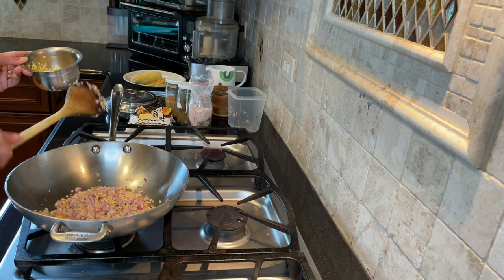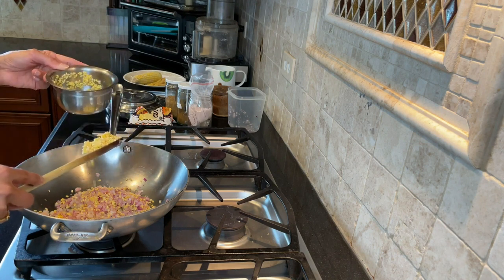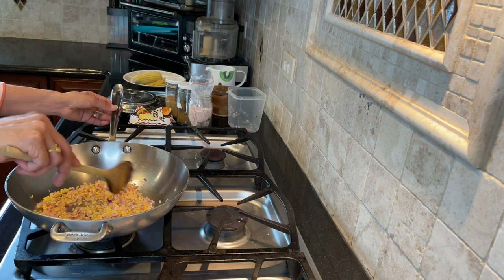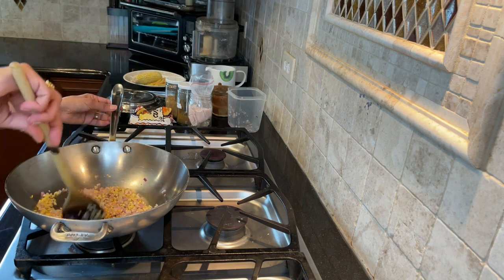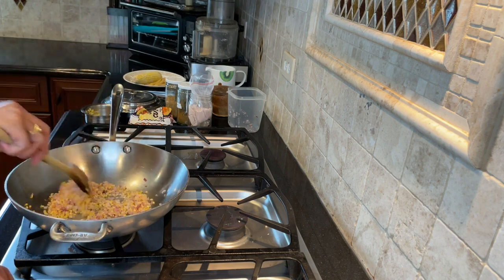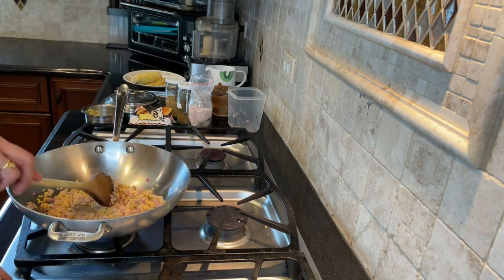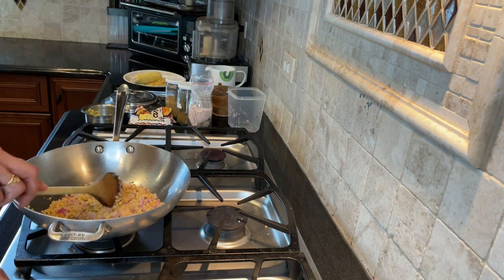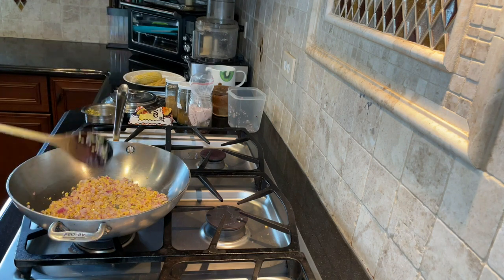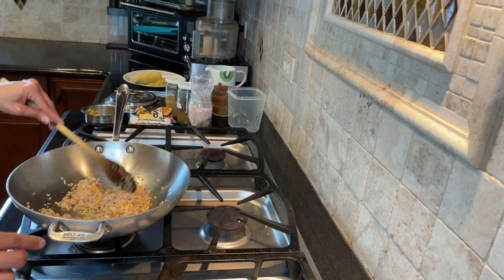Corn is unique when it comes to eye health. Corn is high in lutein and zeaxanthin — both antioxidant compounds that have been found to be beneficial for our eye health. And I'm talking about corn in its natural form. If you fry this corn, as many traditional dishes require, or if you eat processed corn — corn in the form of corn oil — it's not going to give you the health benefits we're talking about. So it's important to stick to natural sources as much as possible.